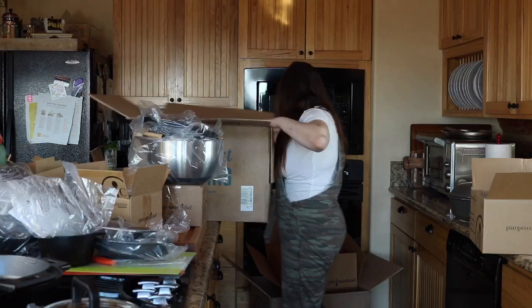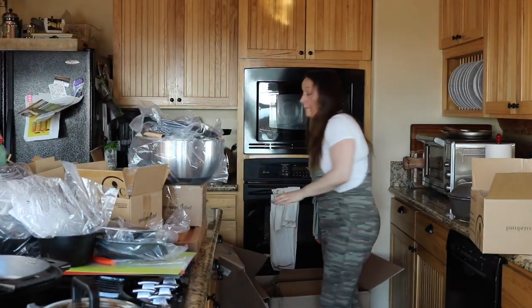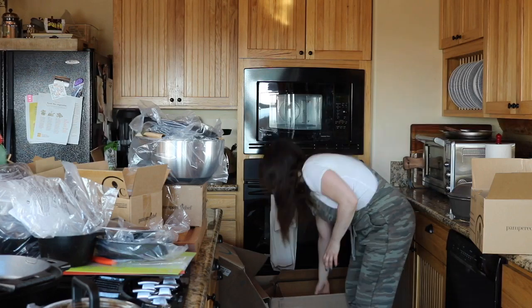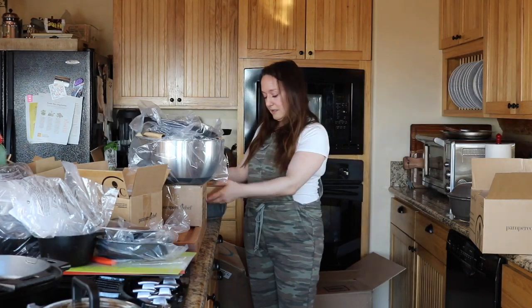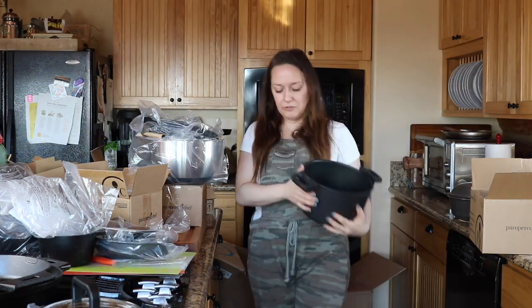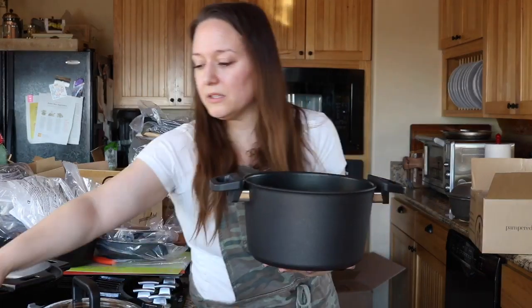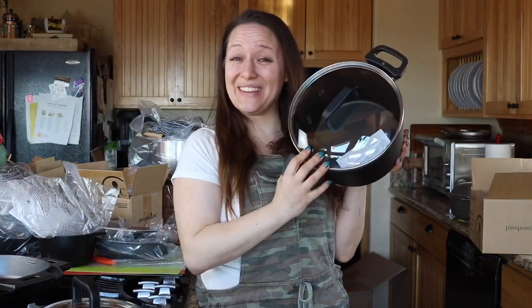The last item in my box is my five-and-a-half quart non-stick pot. The lid from the cookware set multi-purposes right over it — and there you have it.